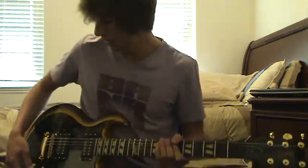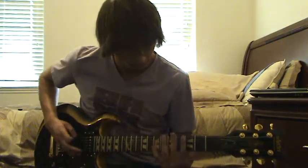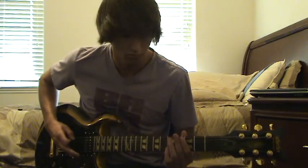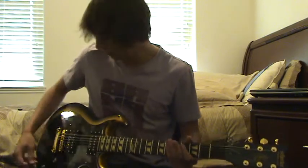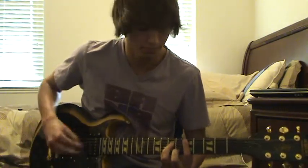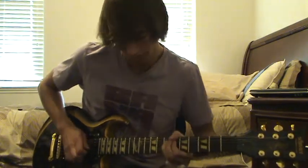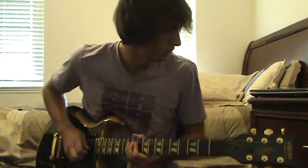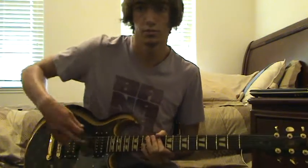That is the bridge pickup. That's the rhythm. This is clean. Now coil tap. That's both pickups. This is neck.